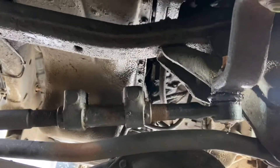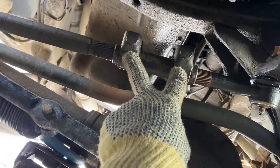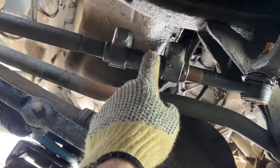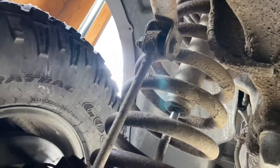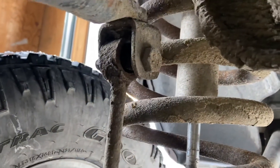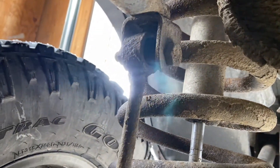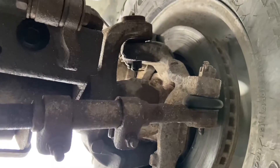Simple fix — get under there to your pitman arm, come to this joint, loosen off both bolts, and crank it until your steering wheel comes straight, then tighten up the bolts and you should be done. Another thing I noticed is a bushing completely missing from the sway bar end link, so that's something else we'll have to replace. After the steering wheel, we're going to move into the ball joints and make sure everything's nice and tight.